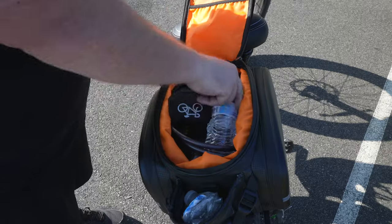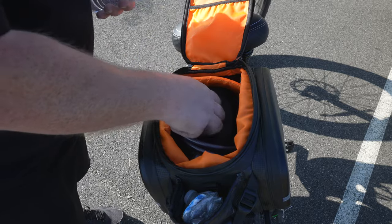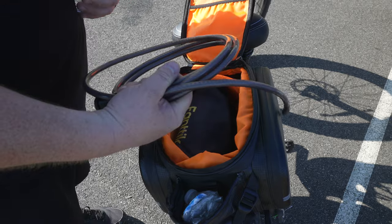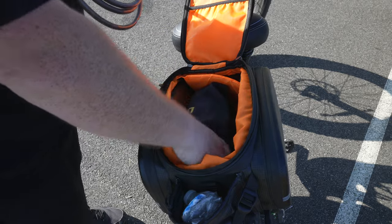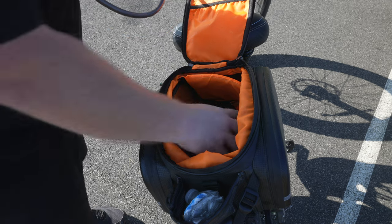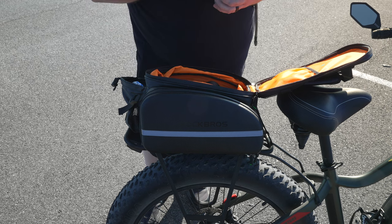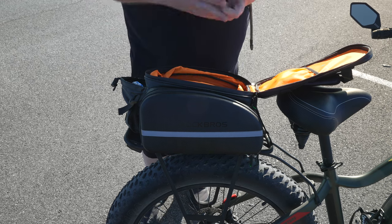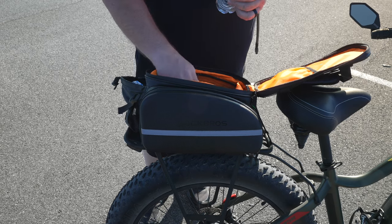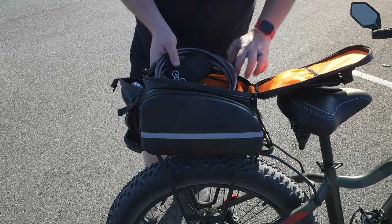If you open this up, I've got water in this bag, a chain, some tools, a bike pump, more chains, straps — all kinds of stuff. The cool thing I like about this bag so much is that it's actually insulated. If you have cold water and you want to keep it cold, you can just put it in this bag and it will stay cold — that's a guarantee — which is something I really liked about this.